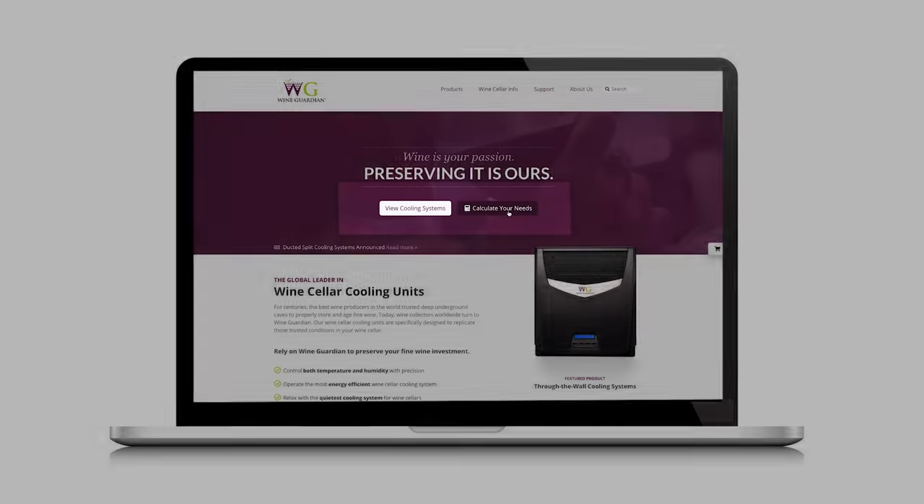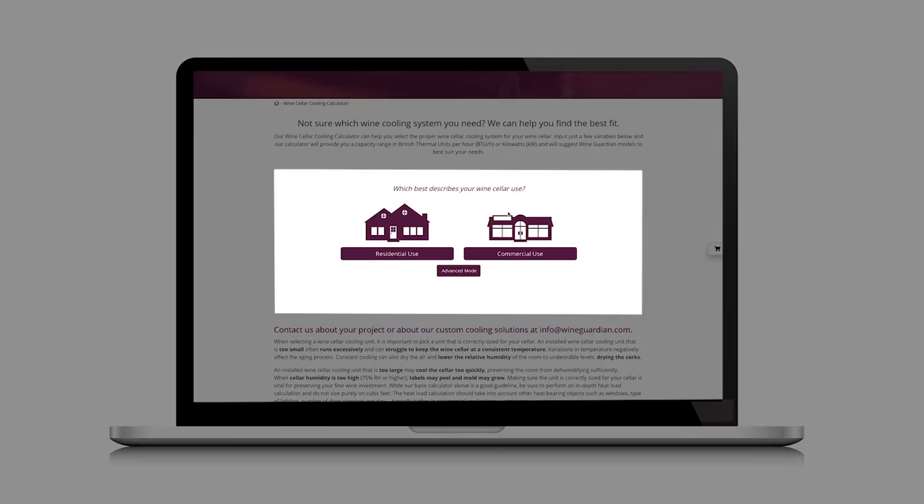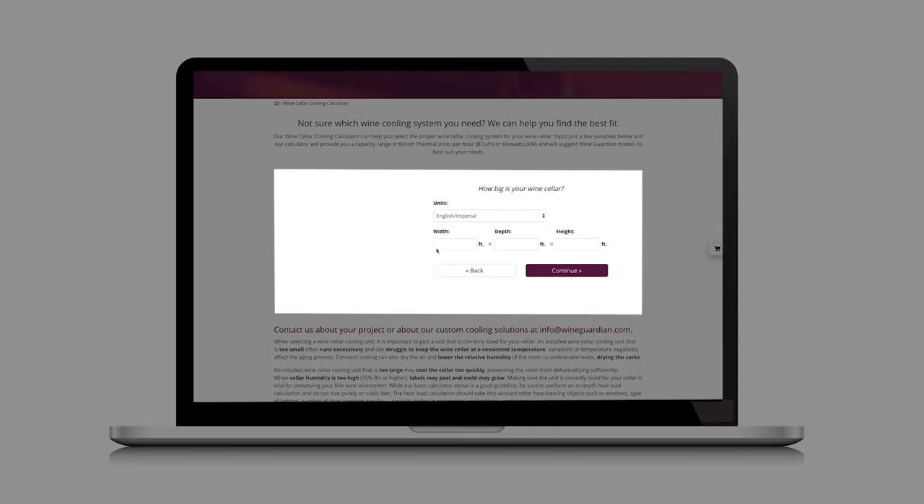A heat load calculator, such as our wine cellar cooling calculator, should be used to determine your wine room's required cooling capacity and which size unit you may need. Insulation values, room size, type of use (commercial versus residential), and construction materials such as glass, block, sheetrock, or natural stone walls will impact the capacity needed to condition the wine cellar.